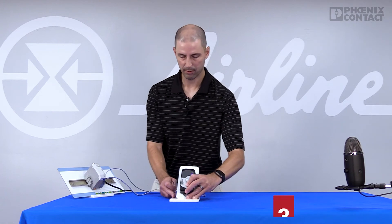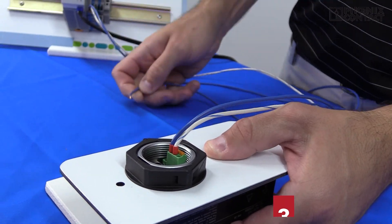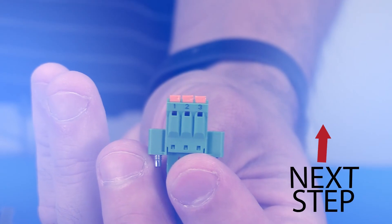Once it turns purple, apply 24 volts to pin 1 for about 2 seconds, then pull the power out. The LEDs should go from purple to green, indicating that the module has rebooted and will be in factory default settings.